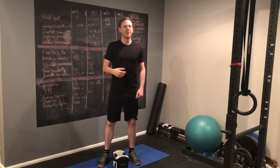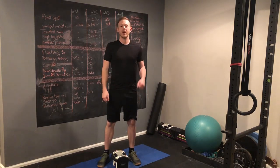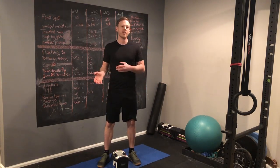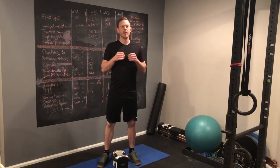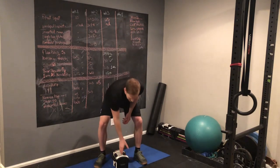Once you've mastered that, there are countless other variations of the hip hinge — all kinds of different types of deadlifts, different hip thrusts, different back extensions, and a lot more.